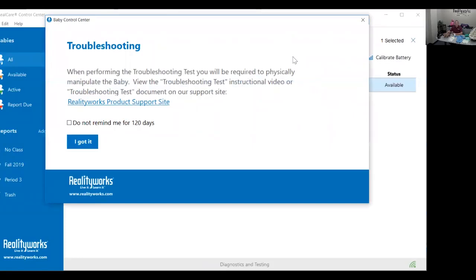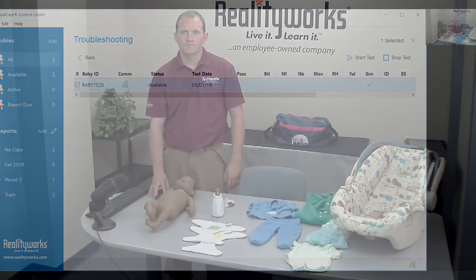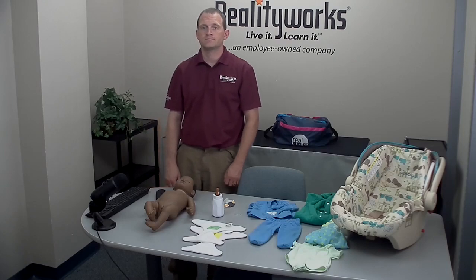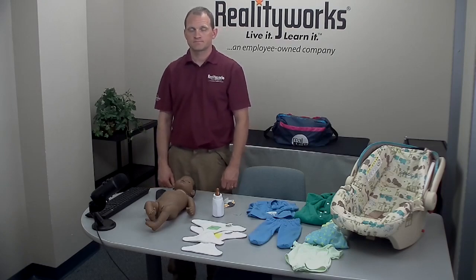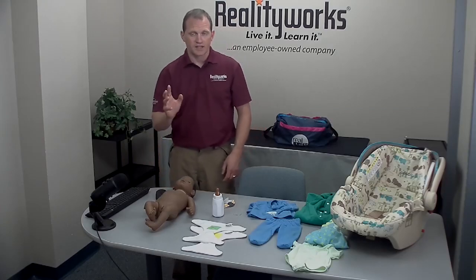Click troubleshooting. You will get a pop-up — select 'I got it' and then click 'Start Test.' After you click start test, the baby will chime and then coo, and then you can proceed testing the baby. Wait for the baby to coo, then you can proceed with the test.